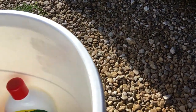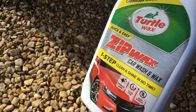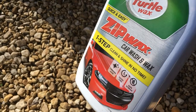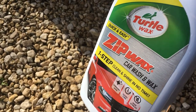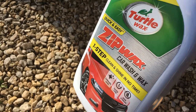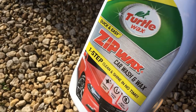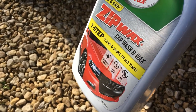Once you've hosed it down, move on to washing. There's no big secret to it — you want to use a wash and wax type product. This one's Turtle Wax but any wash and wax will do. What you do not want to use is washing up liquid. Some videos say to use it but it's bad for the paintwork — it strips off the wax and contains salt, which can accelerate corrosion if it gets into any bare metal areas or nooks and crannies. Use a proper car shampoo.